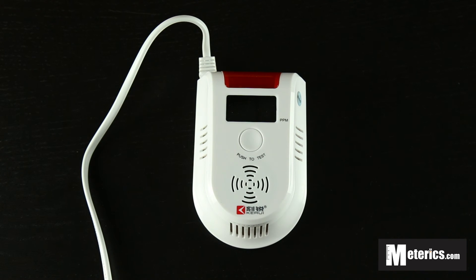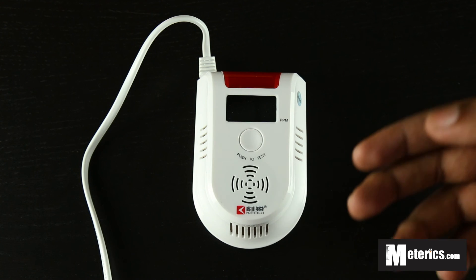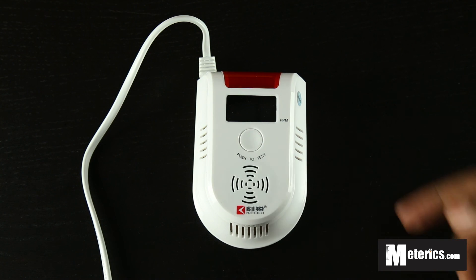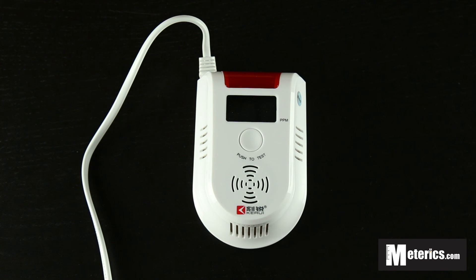Next time we'll be doing another video where we'll kind of test this with carbon monoxide just to see what exactly happens when it detects carbon monoxide levels and how high. Will it display the readings in PPM or what will it do? Well, I guess we'll have to find out next time. Hope to see you again here. Cheers.